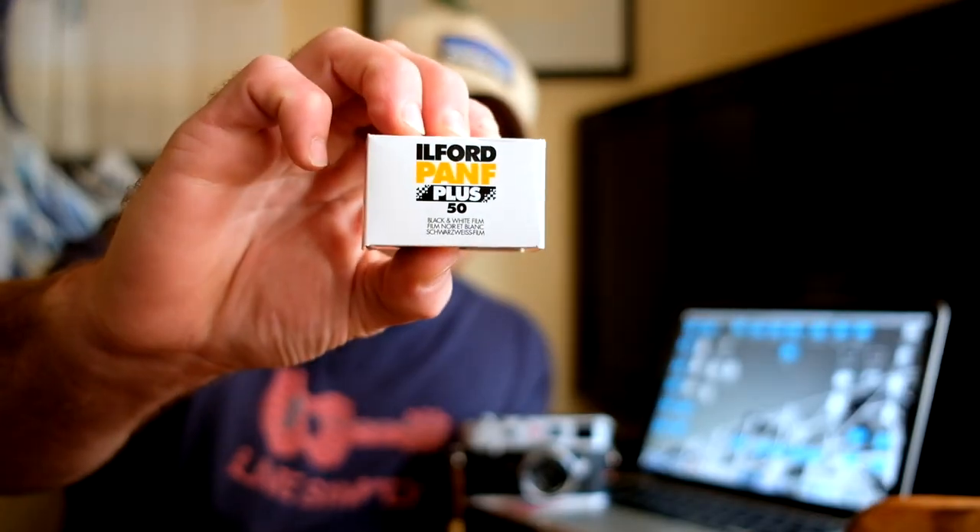What's up guys, so today I want to talk about the sexiest and smoothest black and white film out there — my favorite, Ilford Pan F. Let's jump into it.